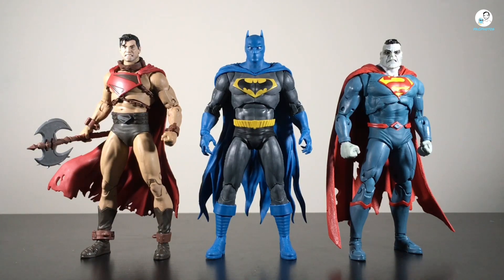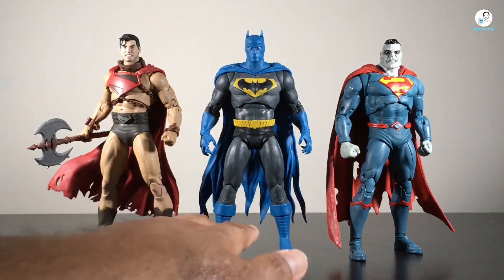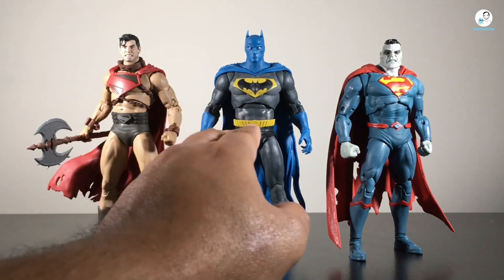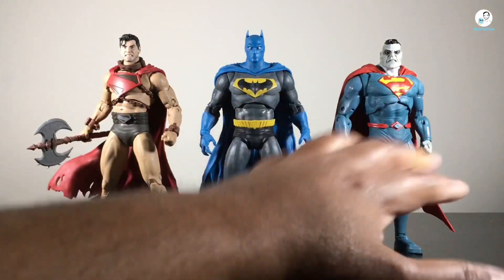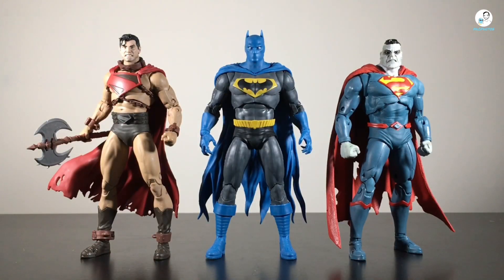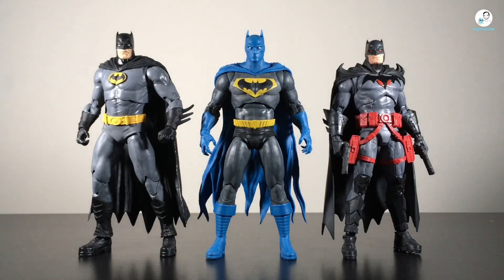Now let's look at articulation. It's your standard 22 points of articulation. The head can go from side to side, can look up a decent amount, and look down as well. It has those faux butterfly joints, shoulder swivel, double-jointed elbows — I'm not a fan of that cut but it is what it is — and of course the wrist ball joints with hinges.